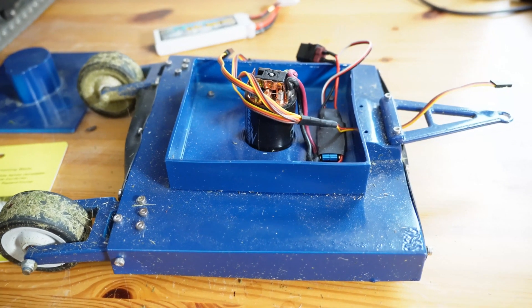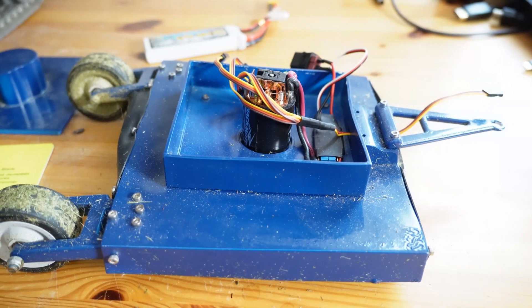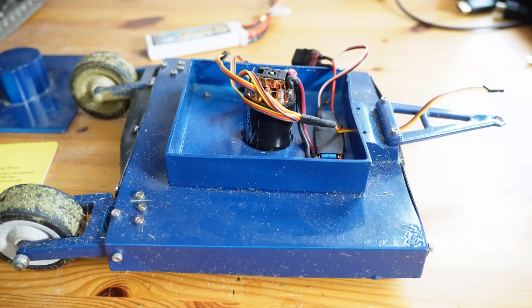Of course, if you go to your local hobby shop and support them by buying an ESC and a crawler motor, that's even better. Please subscribe to the channel if you haven't already — it's that red button just below the video — and like the video and leave a comment. I'll see you in the next one.